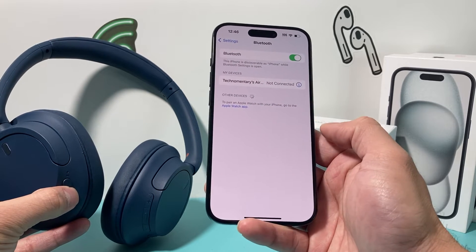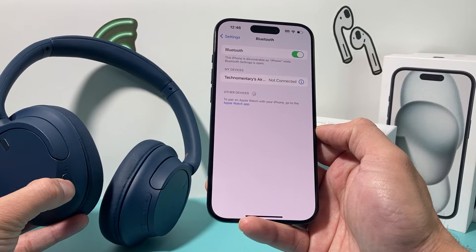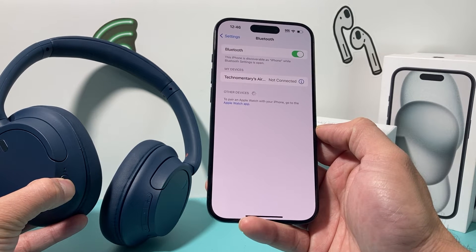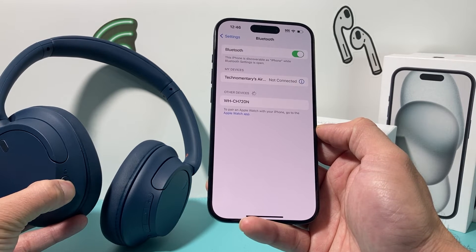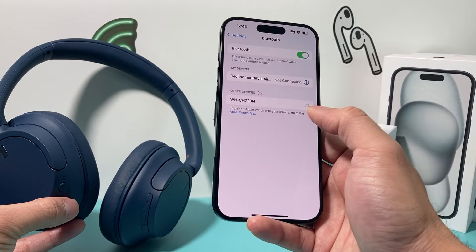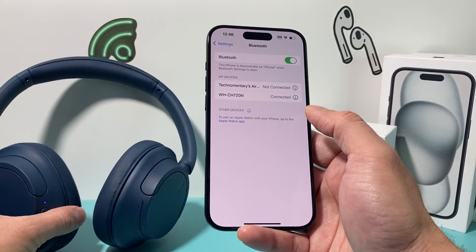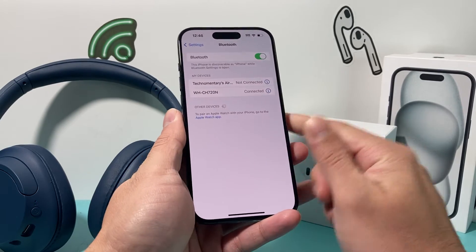And as you can see, it's searching for the device. Sometimes it takes a moment or two. Once it's connecting, your device came up — click on it and it's established another connection. I'm reconnected again. Hopefully this time around, your Bluetooth connected device is working.